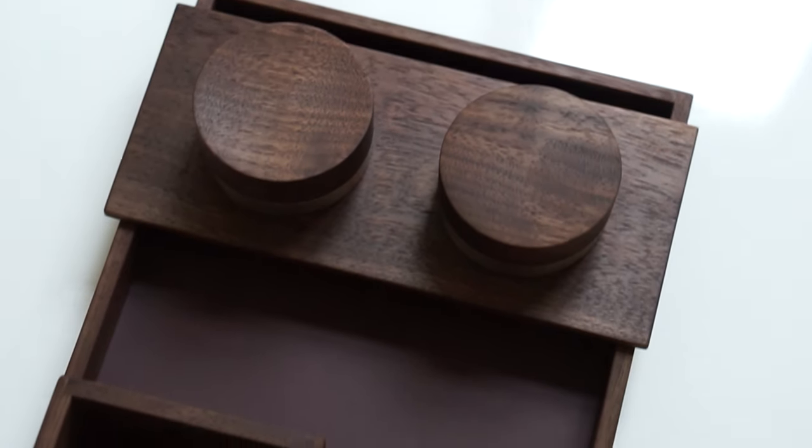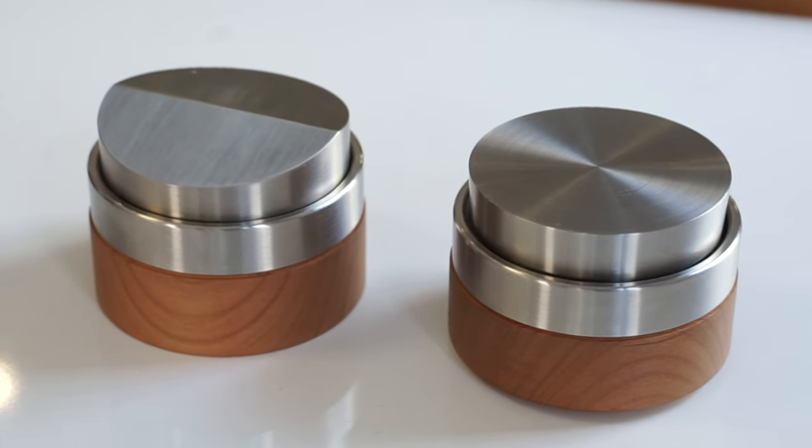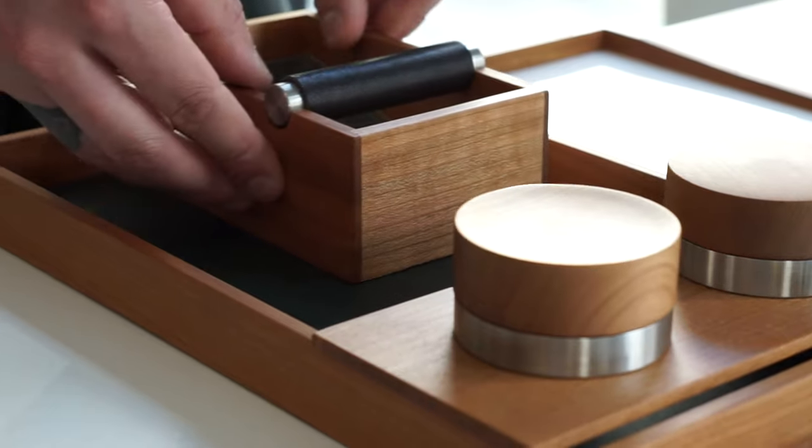What is the April Tamper and Distribution Kit? It's basically a module system that consists of a tamper, a distribution tool, a knock box, and a tray.